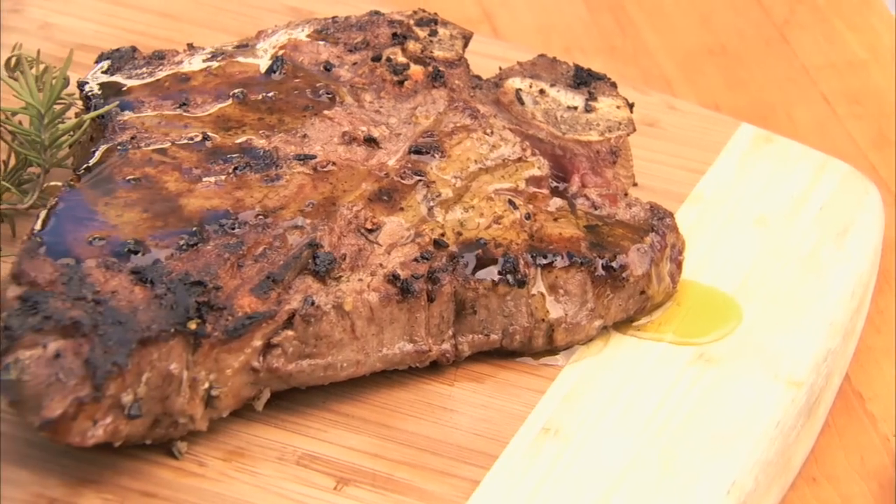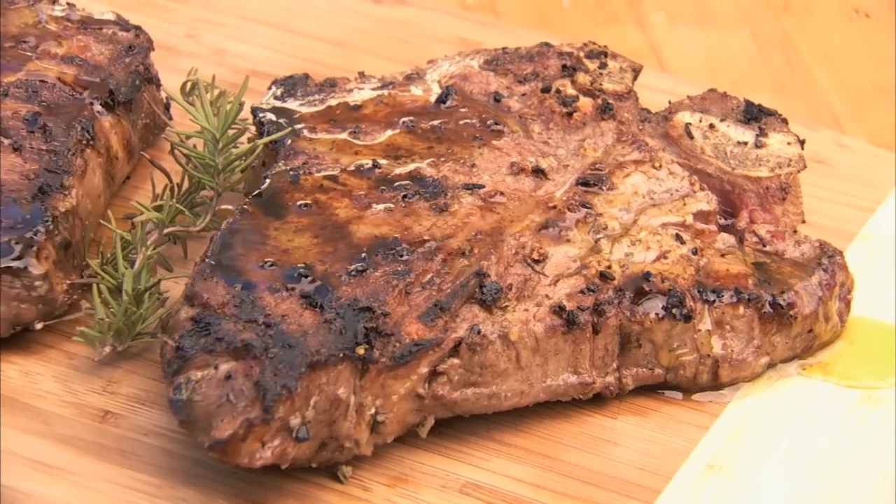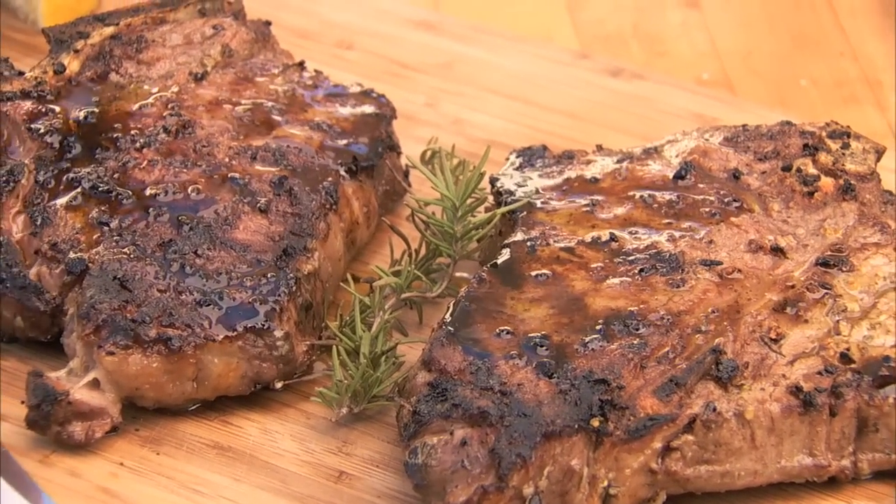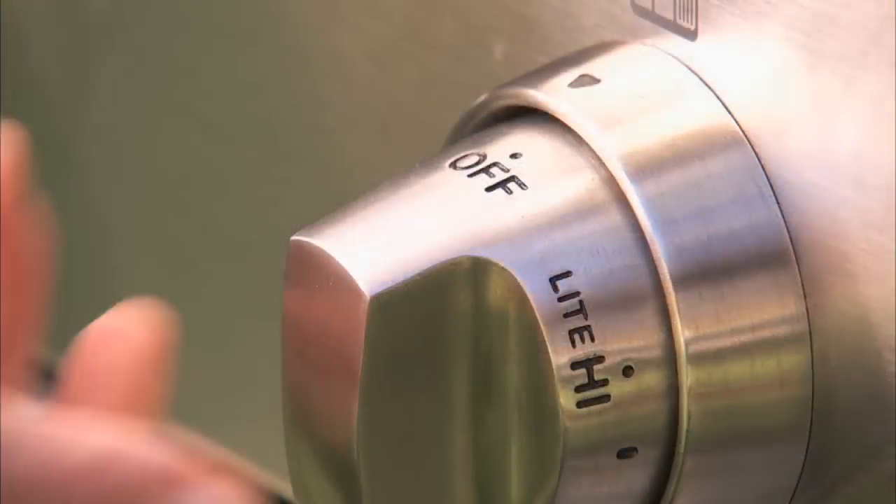Rosemary, garlic, a squirt of lemon juice, and a generous drizzle of good olive oil give this T-bone steak its Florentine flavor. Start by preheating your grill to high, leaving one burner off.